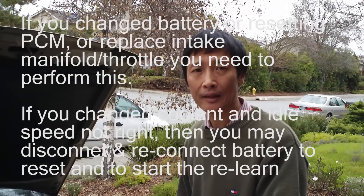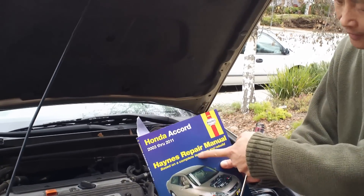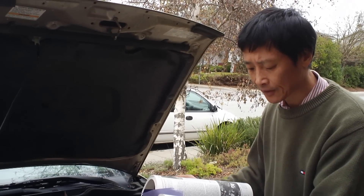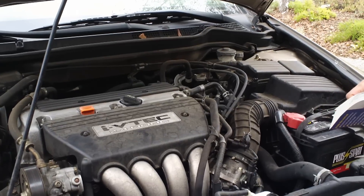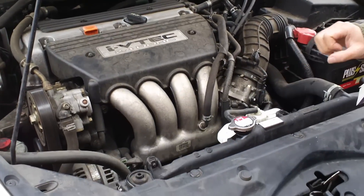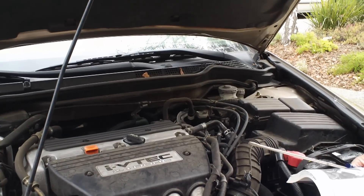Now, how do you retrain the software to learn the idle speed? We have a Honda repair manual covering 2003 through 2011 that describes the PCM idle learn procedure. You must perform the PCM idle learn procedure after disconnecting or replacing the battery, after replacing the powertrain control module (PCM), or after cleaning or replacing the intake manifold or throttle body. In our situation we replaced the coolant and need to do this procedure for the idle speed problem.